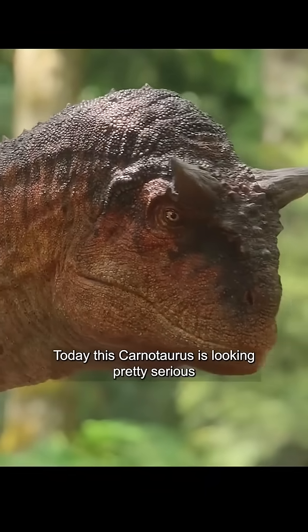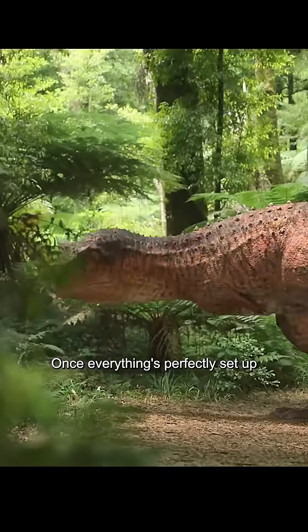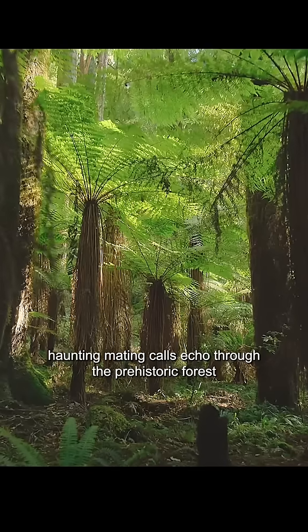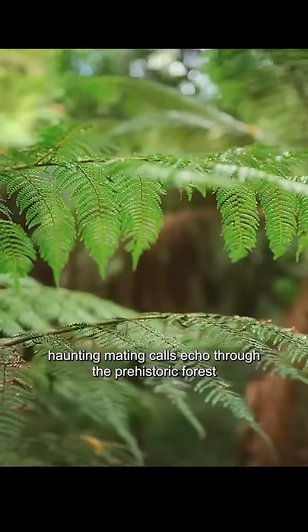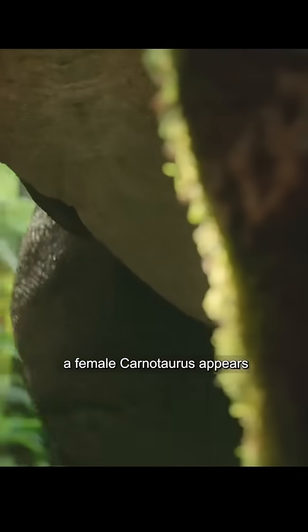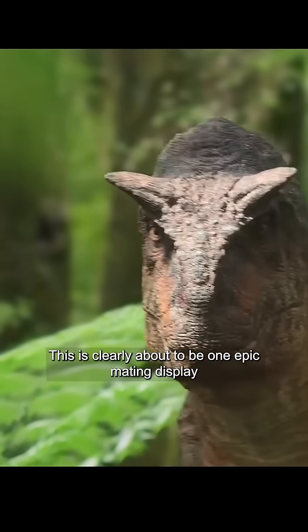Today, this Carnotaurus is looking pretty serious. He chose this huge flat area to really show off his moves. Once everything's perfectly set up, our Carnotaurus gracefully lowers his head. Deep, haunting mating calls echo through the prehistoric forest. A female Carnotaurus appears, drawn by his voice. This is clearly about to be one epic mating display.